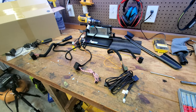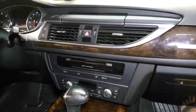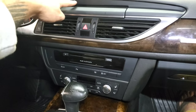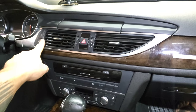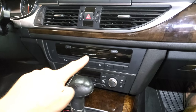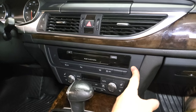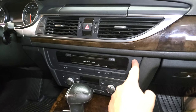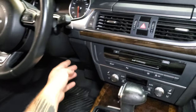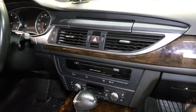We're going to take everything out first, then talk about how to run wires and put this in. We'll be removing the vent piece and dash trim, then the whole vent assembly, then the OEM MMI unit, then the HVAC panel, and then the multimedia head unit — the CD player with the SD card slots. After that, we go to the driver's side and drop down the kick panel to get room to run wires.